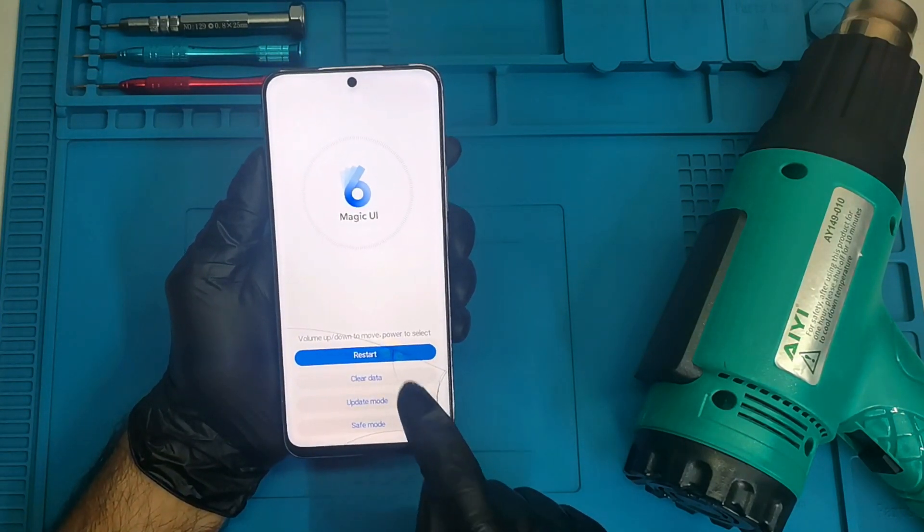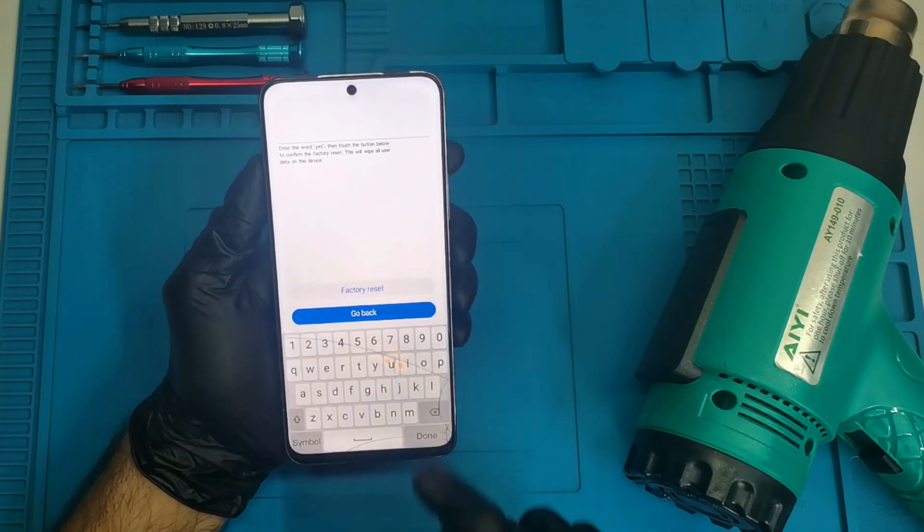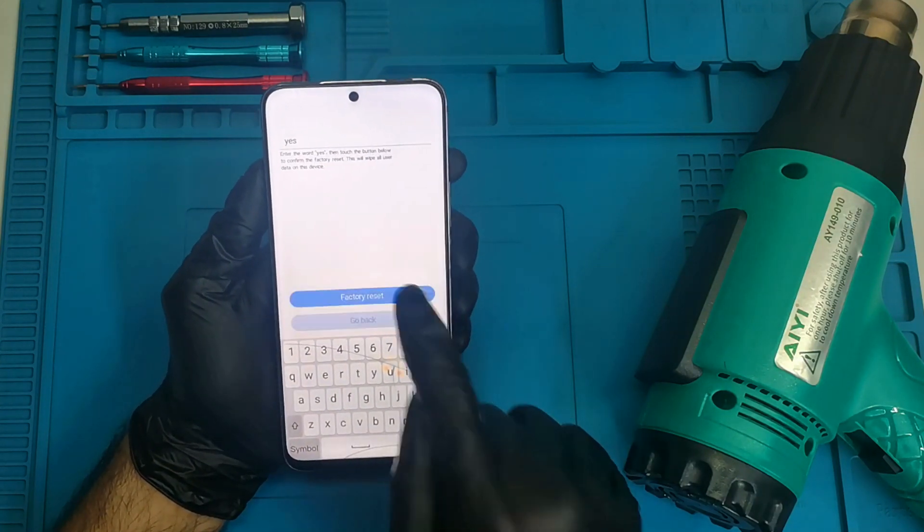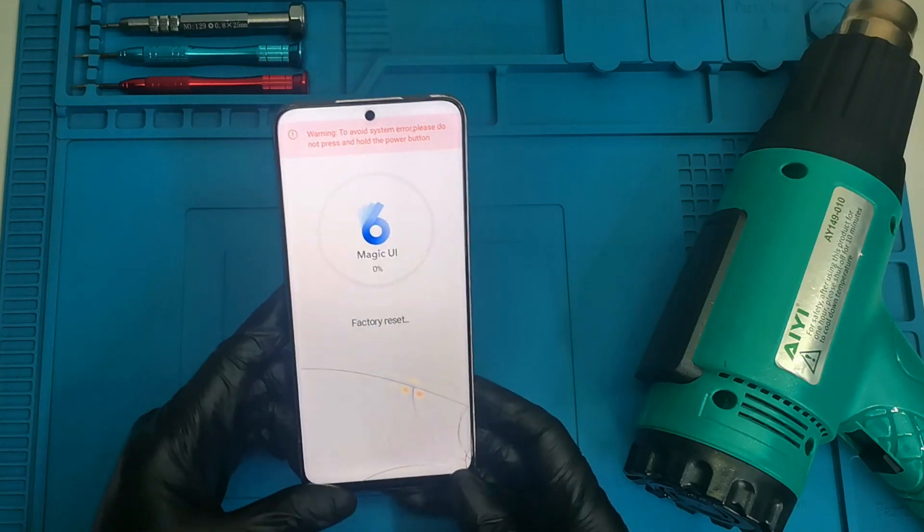From here we can go into 'clear data / factory reset' and we just have to type 'yes' here. Factory reset — and there we go, the phone has been reset.